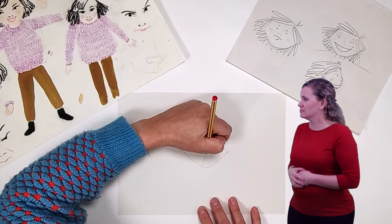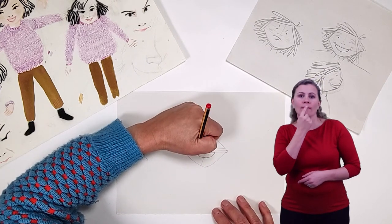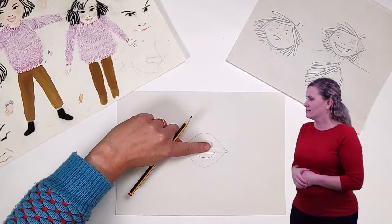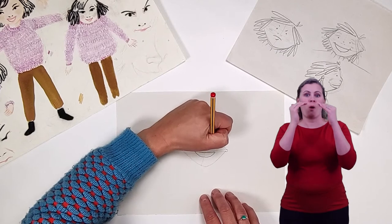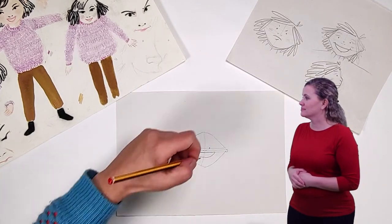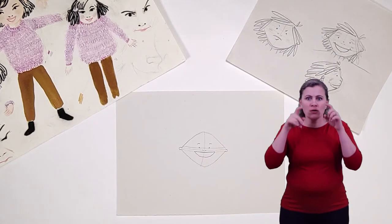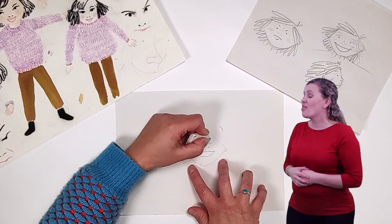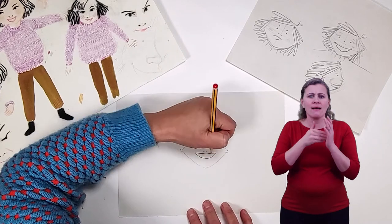I'm drawing Orani looking happy so I'm going to draw her mouth wide and open as if she's smiling. Her eyes are simple dots, drawn a fingertip width apart on the top line. Eyebrows are really good at showing expression — I'm going to draw them raised.